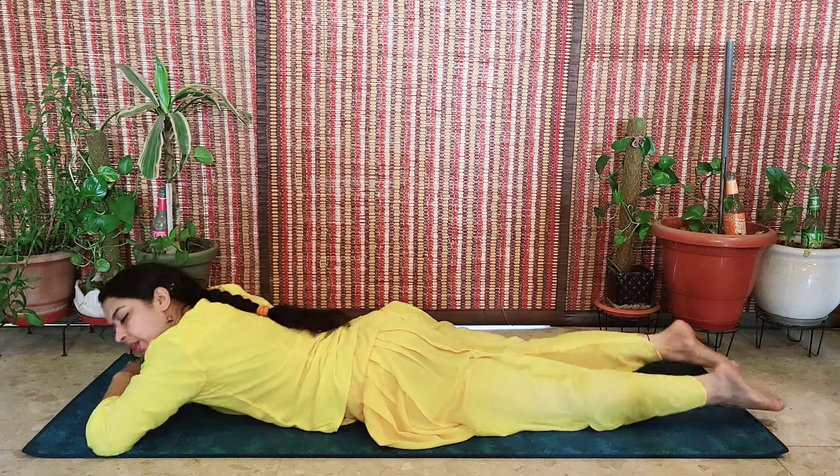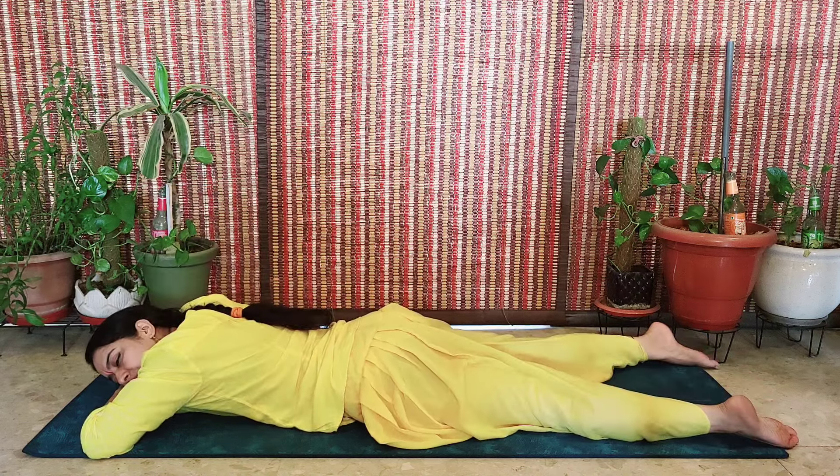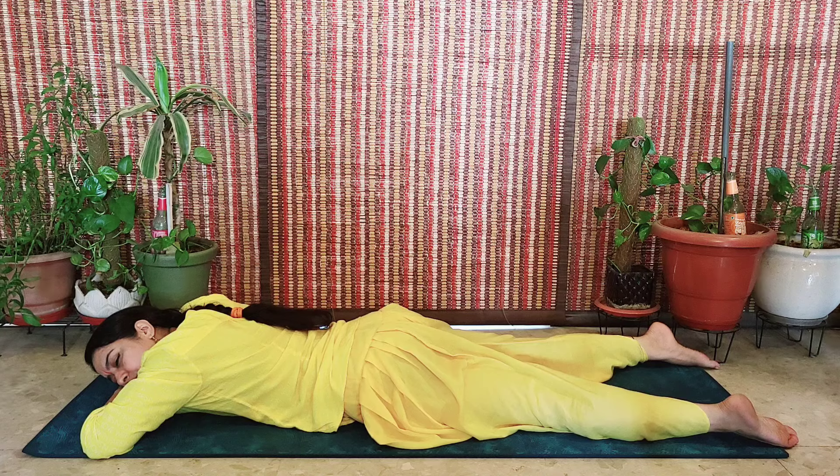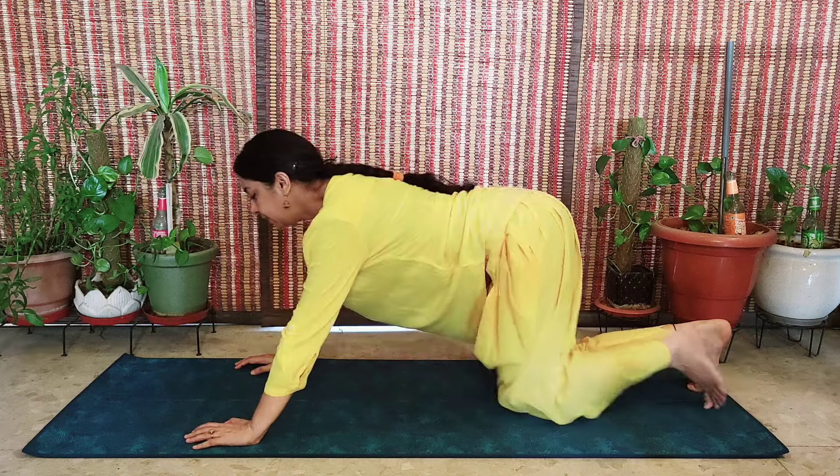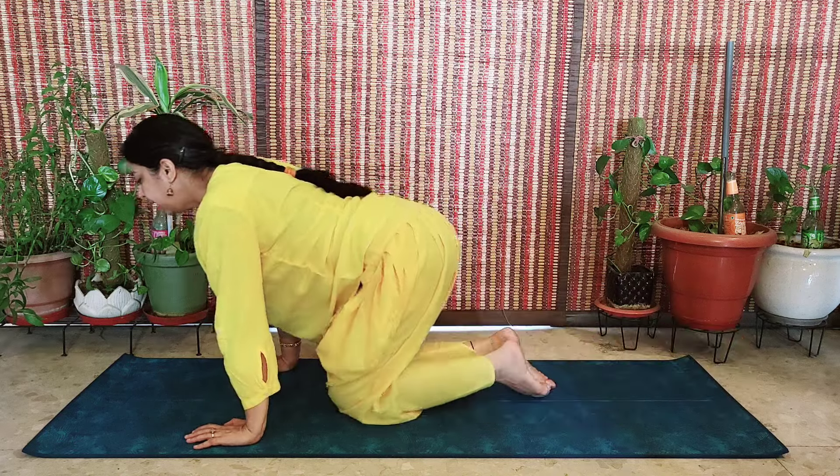Then make the bow of your arms, spread your legs, and relax your entire system. To return back, take support from your hands and slowly come back into Vajrasana. Relax your whole system.